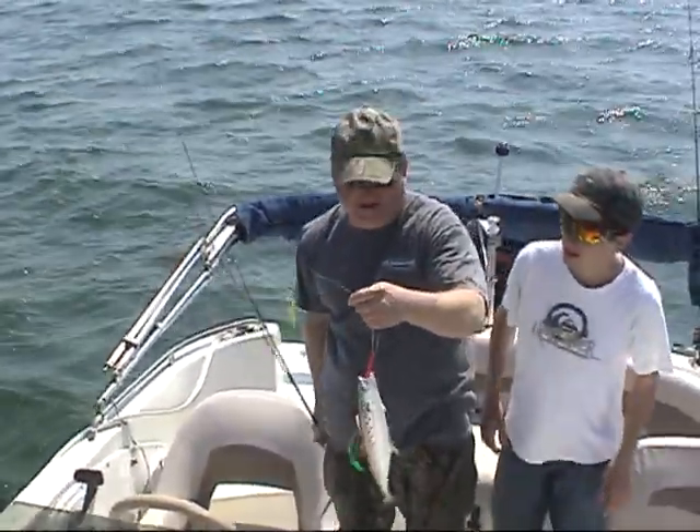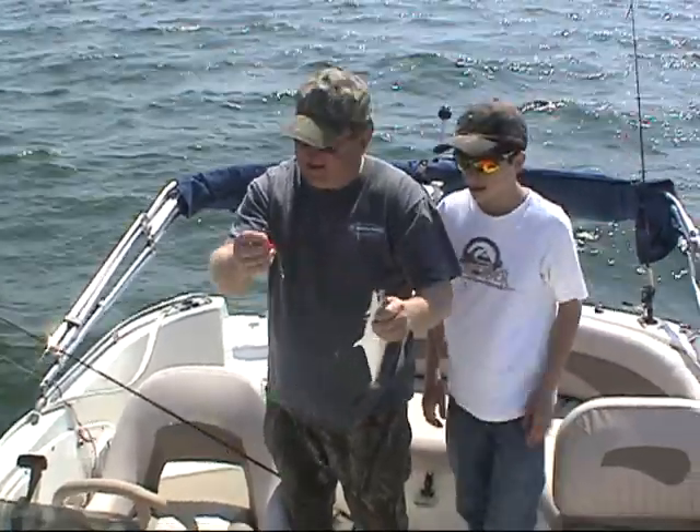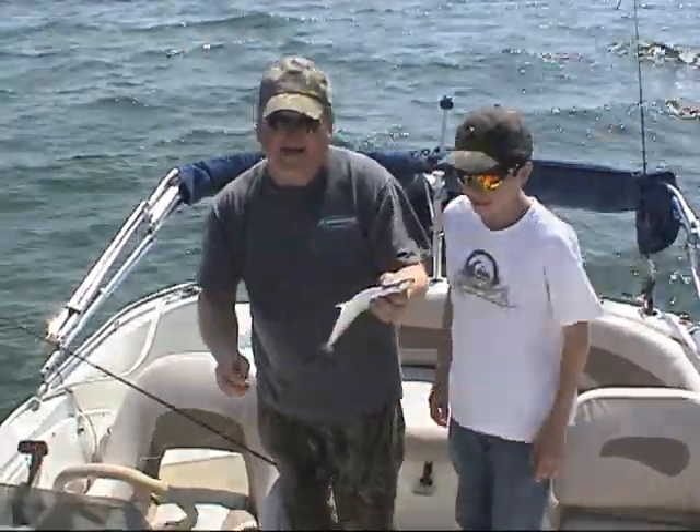These are called Christmas tree rigs. I don't know why they call them that — just for the color, I guess. I don't like the color of lights, but they murder on Spanish.